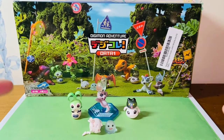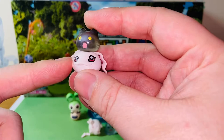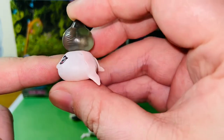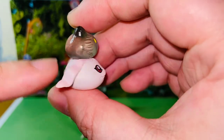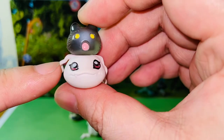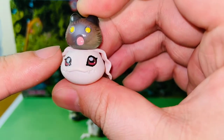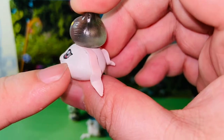Here we have the four Digimon figures. They're called four figures because they came in four different blind boxes, but there are eight Digimons in total. We'll start with Botamon and Kotamon. Here's Botamon and here's Kotamon, and they are the baby stage of Agumon. There's no articulation to this figure because of its small size, but I really like this Digimon. Kotamon is very significant in the Digimon series, so it's also one of my favorite baby stage Digimons.